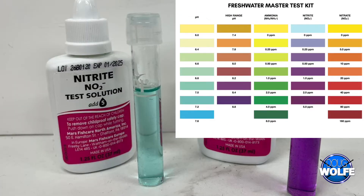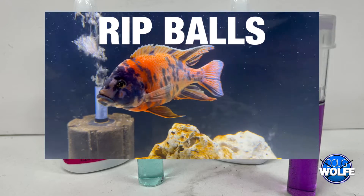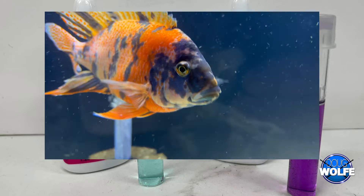I had a problem with one of my tanks for a while. Could not figure out what was wrong with it. I'm testing the water, I'm thinking it's parasites. I lost my 9-inch OB tank boss, which was really what got me started looking into this, and I just couldn't figure it out.